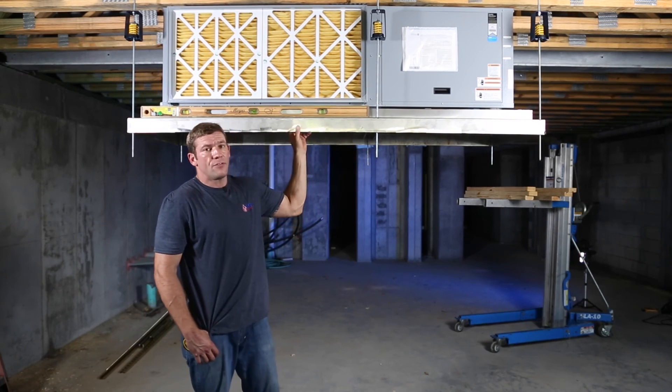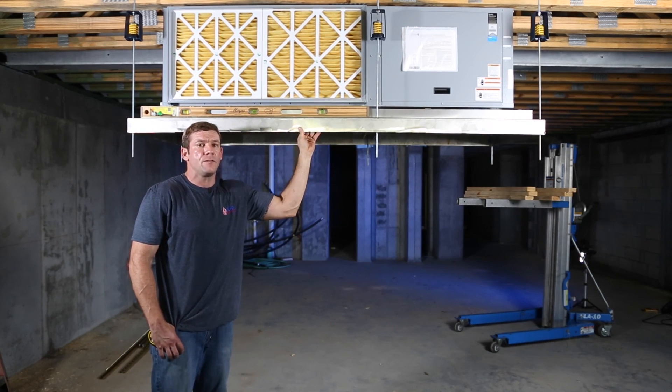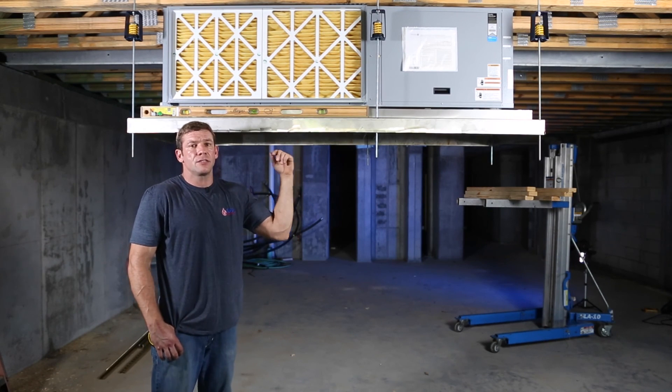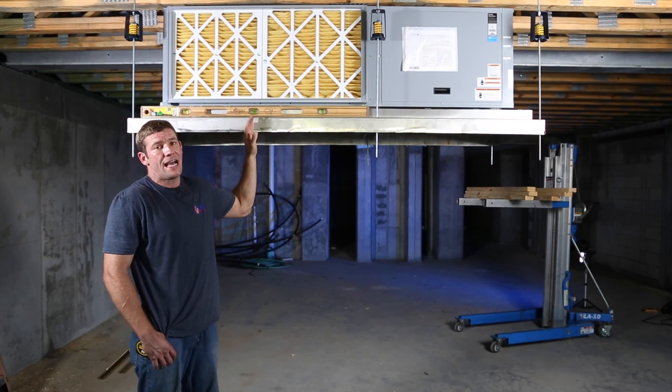We also leveled this unit out. I'm pretty close but I didn't spend a ton of time leveling this unit because after I hang ductwork off of it and install my piping, drain lines, control wire and all that, the weight's going to change slightly. The center of gravity is going to change slightly, so you're going to have to go and re-level this again afterwards.